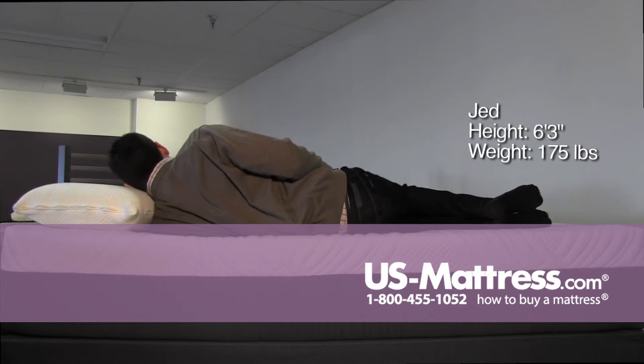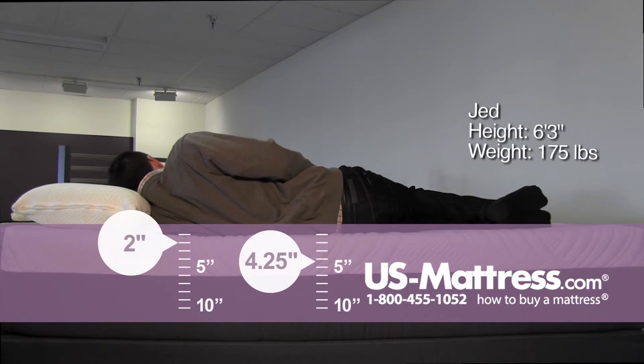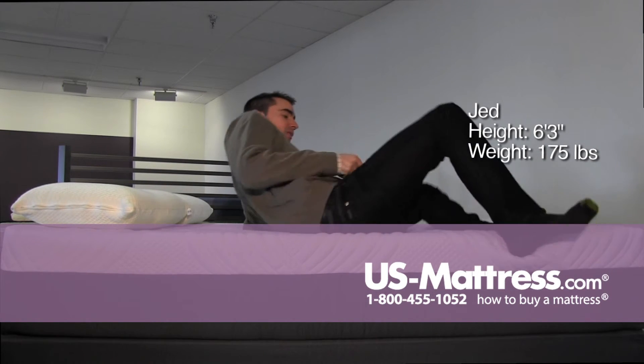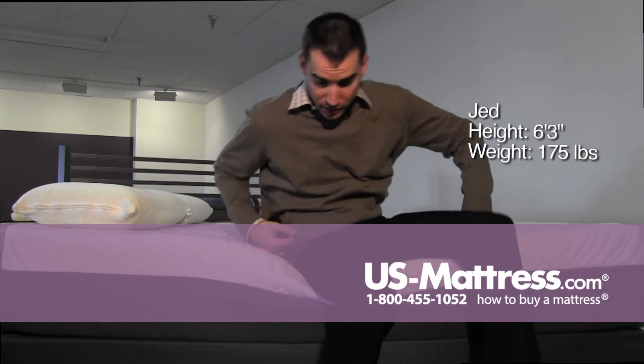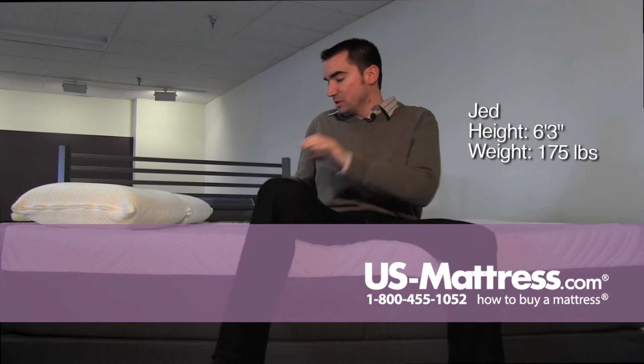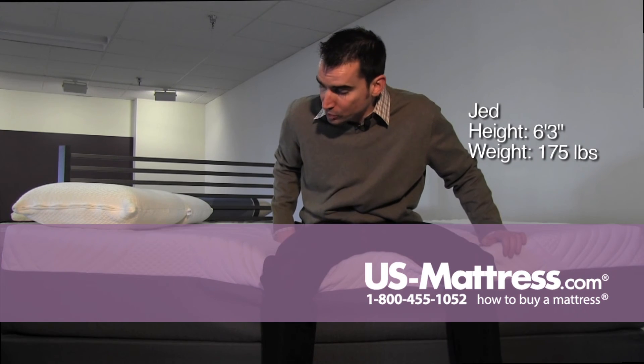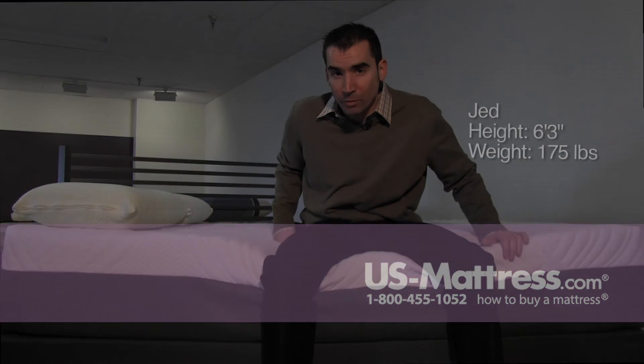Rolling over on my side here — it's contouring well to my body, not feeling like there's any lack of support, and I am sinking in quite a bit just because it does have quite a bit of memory foam. But overall, good pressure point relief and a firm comfort.